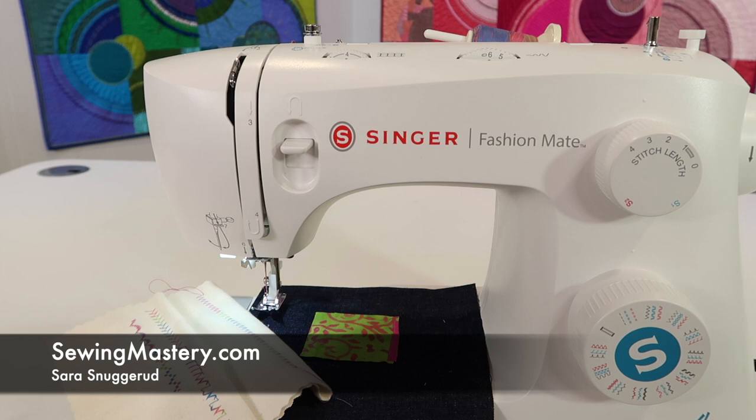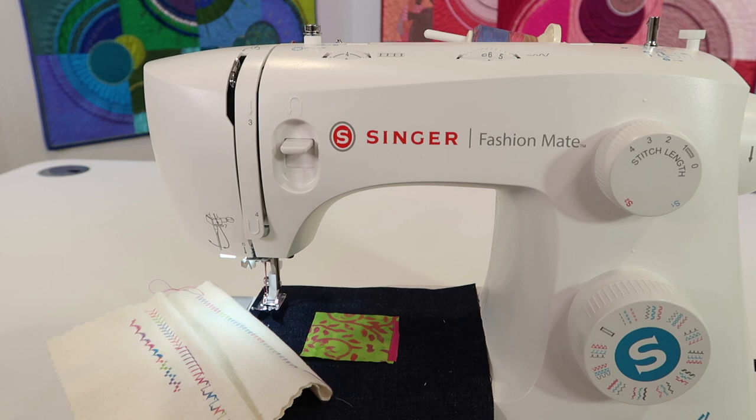Tension sometimes gets blamed for a lot of things on a sewing machine. On the Singer Fashion Mate 3342, I want to walk you through a few things to help you understand tension.